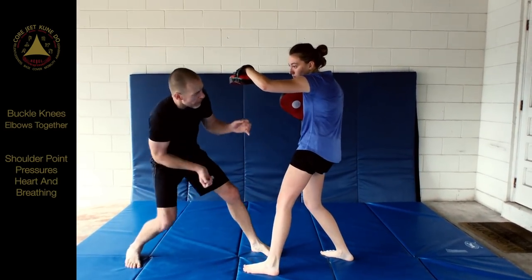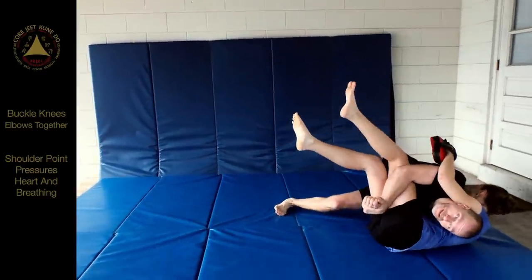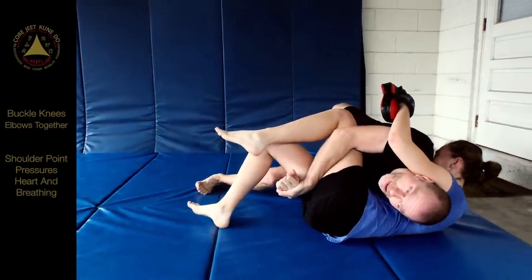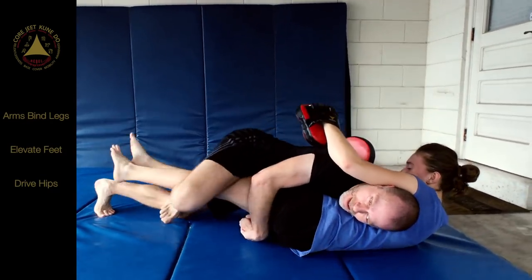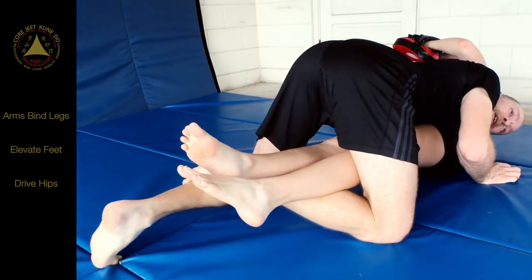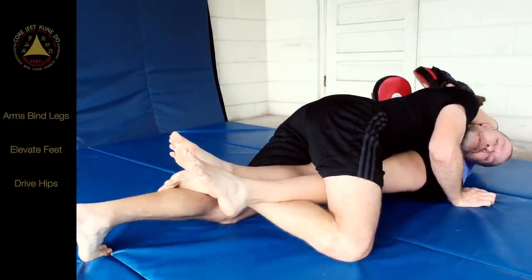I'm coming in here — smack — and collapse just like that. Shoulder in to get that sound. Then you bind the legs. Immediately go into — you see how I elevate my feet? I elevate them up so that if I scoot down, I put the double knee bar right in play.